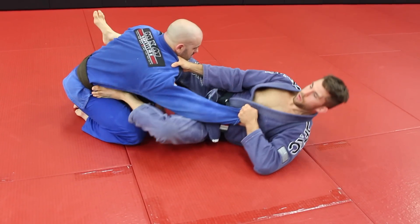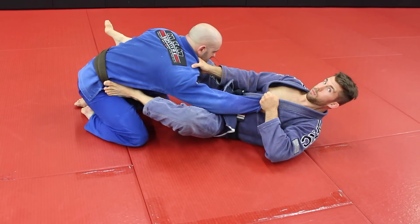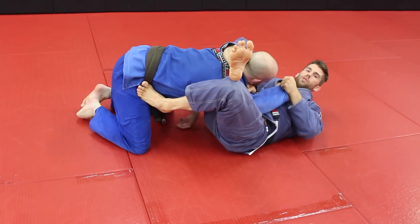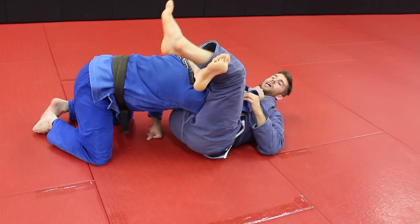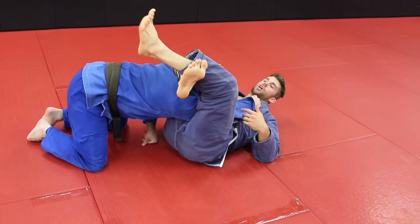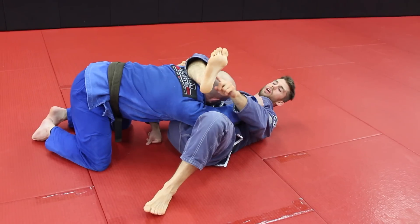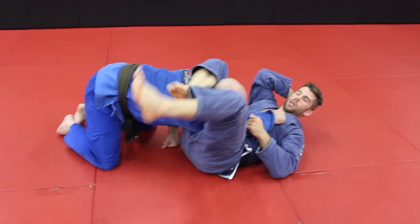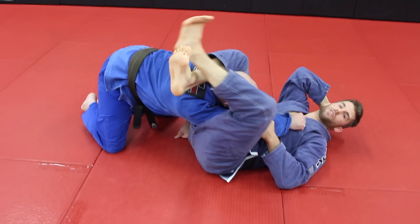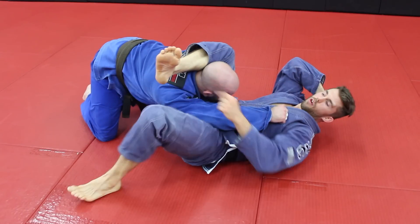Push off of the hip and roll back to the side — notice I'm still pulling — over top, and we've already got this nice sharp angle for the triangle lock. When you finish your triangle, don't just focus on pinching the knees. Focus first on keeping this leg clamped down, locked over top. I tell my students to keep this foot pointing up because it gives you a little bit of a latch.